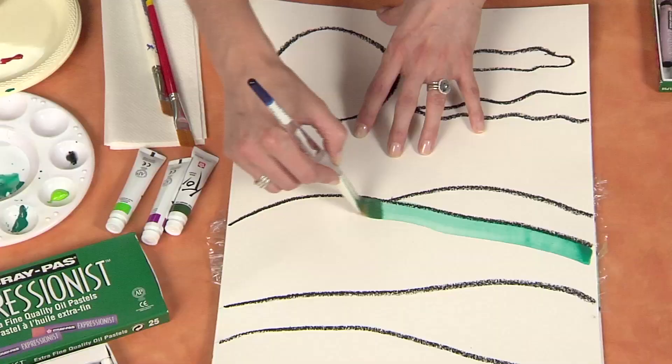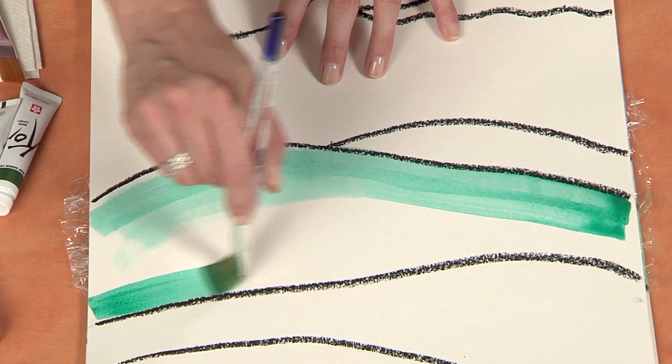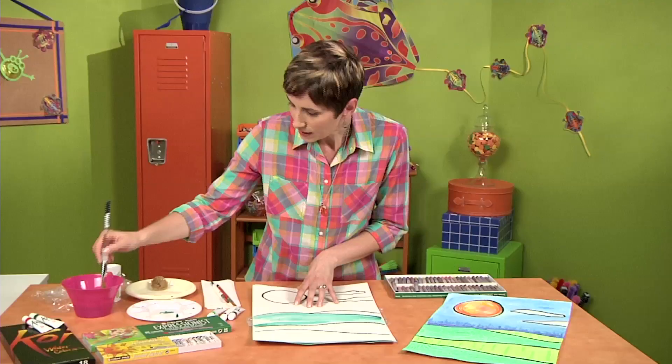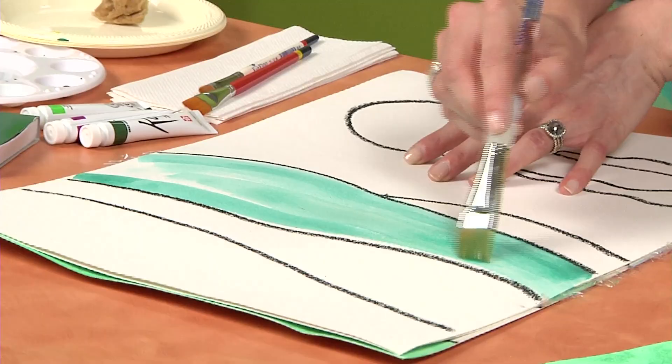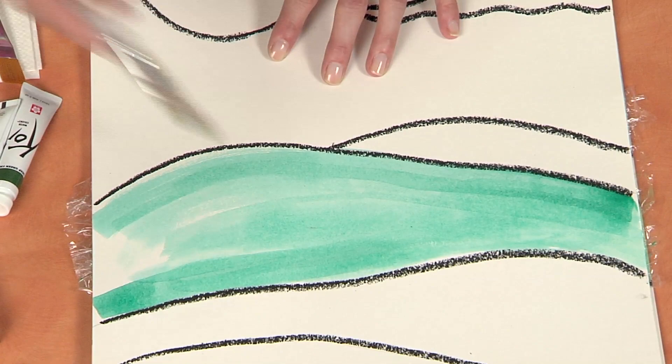So let's go ahead and take a wash across the landscape here. You can add some more watercolor on your brush and add some more pigment. For this section I'm actually going to use a technique with saran wrap so that I can get some texture. The neat thing about this piece is each section has a different household item worked into it to create texture on your drawing.